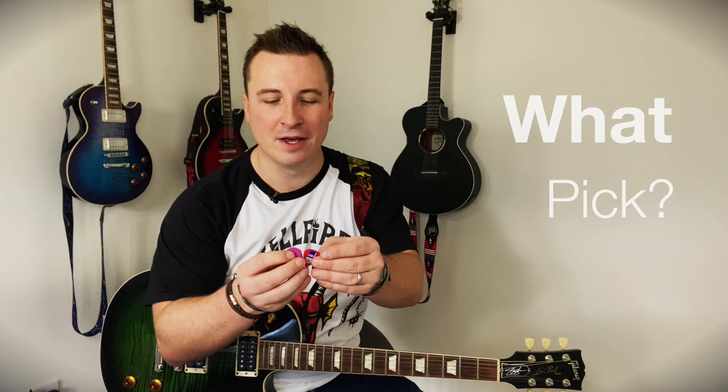Hi everyone, welcome to a special video today where firstly I've had a very severe haircut and secondly we're going to talk about plectrums.